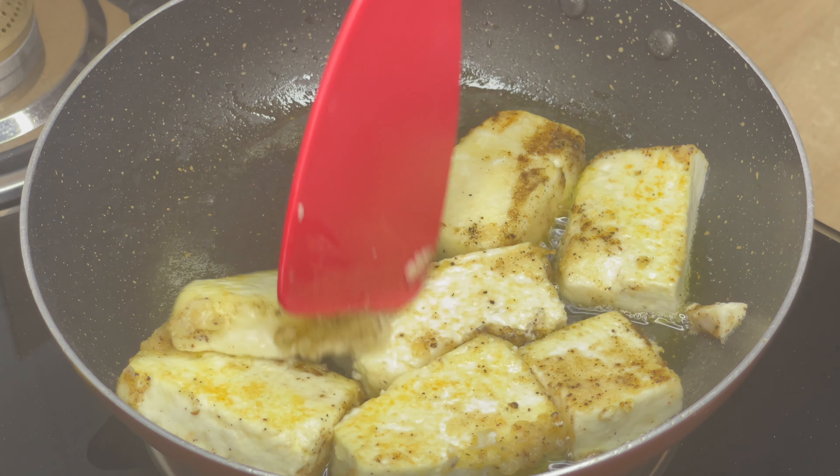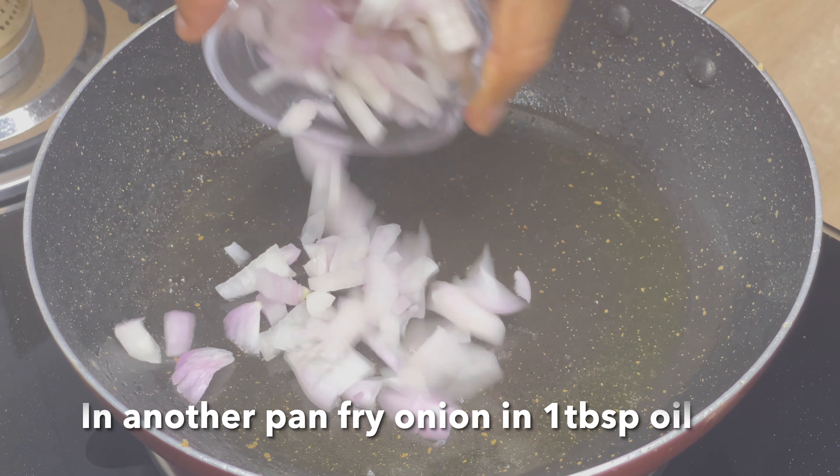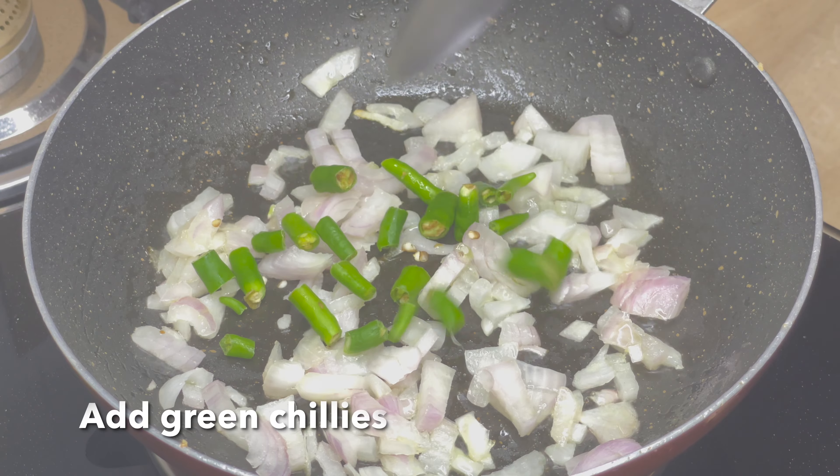I will trim the rice on the same plate. You can add the rice oil. I will pour the rice oil on my edge.